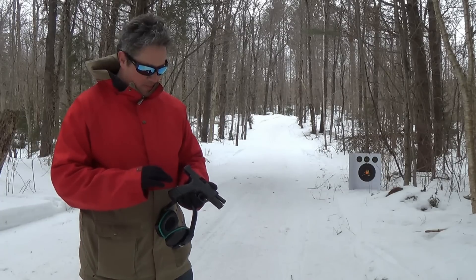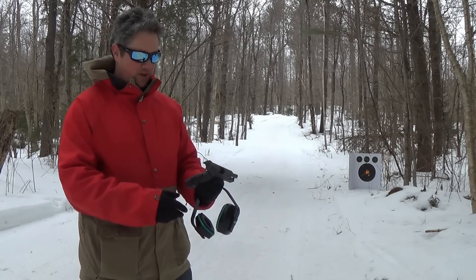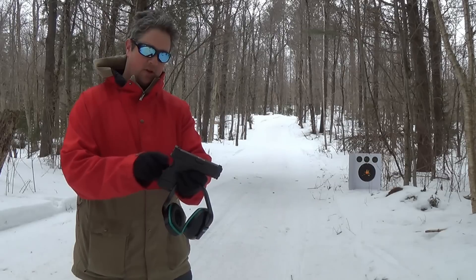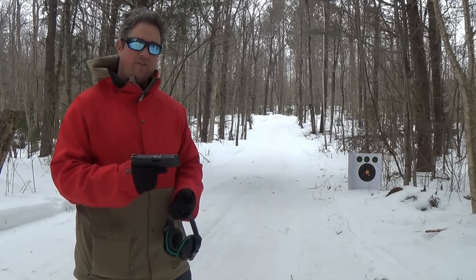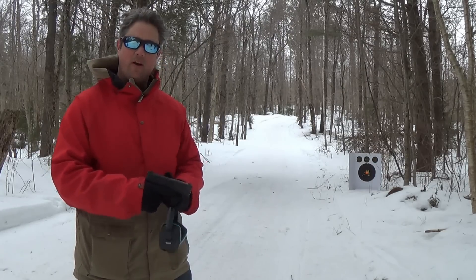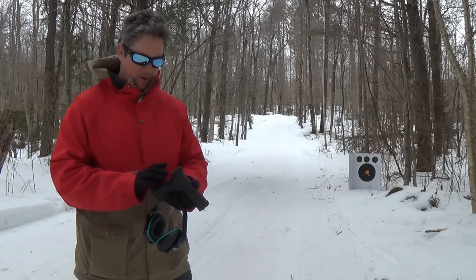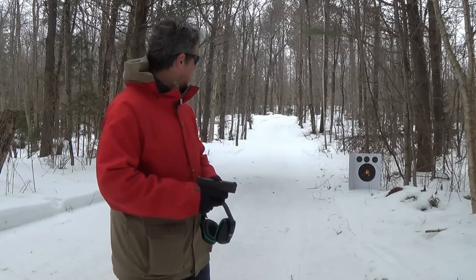One knock on this gun some people complain about — but it does not bother me at all — is the grip safety right there. It works kind of like a 1911. Basically as soon as you grab the gun, the safety's off. And that's the only safety in this firearm. Some people complain about that, but I don't think that's a problem. It's the same thing as the 1911-style safety; doesn't bother me one bit.